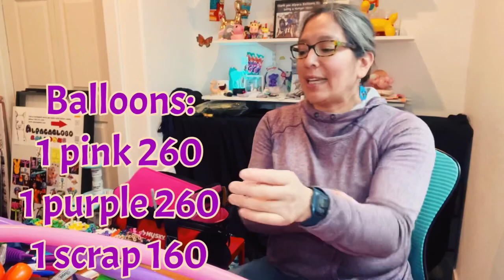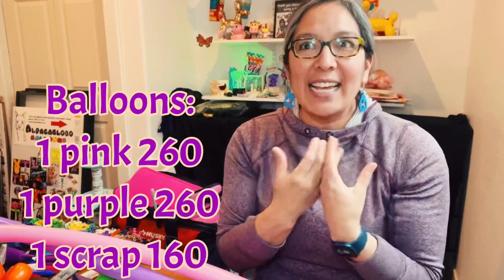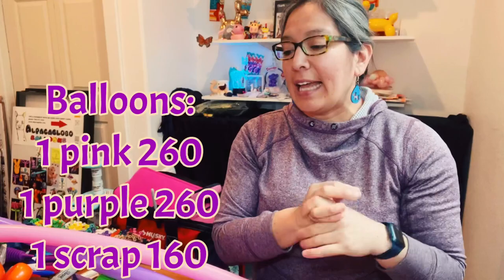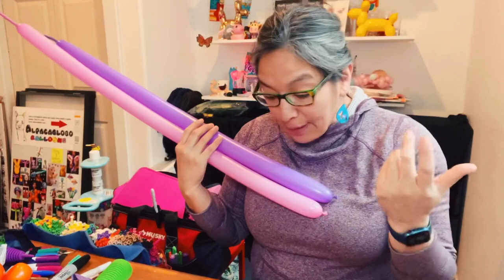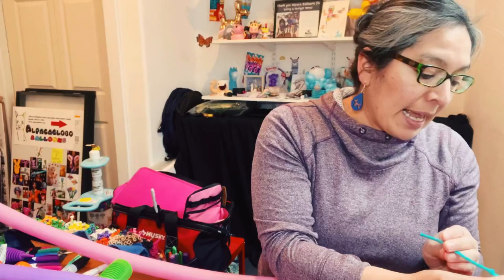I hope you like it — tell me in the comments what you think. For me, it's fun to make, and that's important. You have to find a design that's fun for you, because with practice you can make it much faster. This can be great for line twisters especially, because you're going to use two balloons and a balloon scrap — about half of a regular balloon.